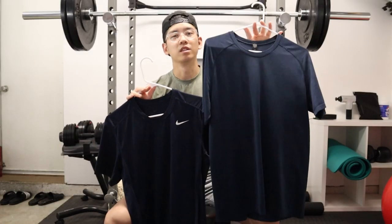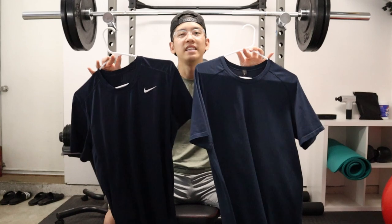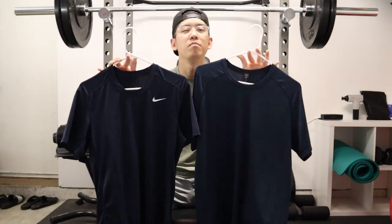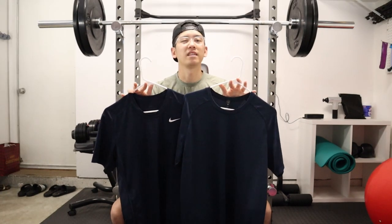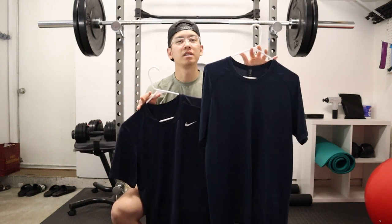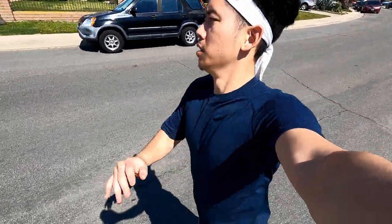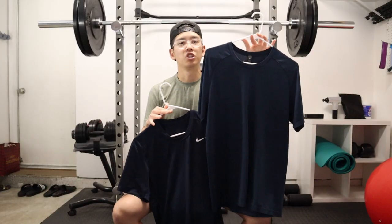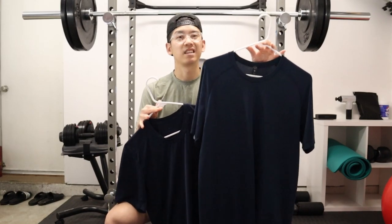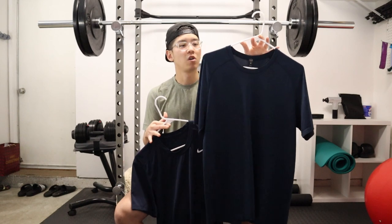The big question is: with the Lululemon shirt at $78 retail and the Nike Dri-FIT at about $20 retail, is this huge price difference worth it? I'm actually veering more on the side of no. I think a big part of that steep price tag is paying for the brand name. The shirt feels great and looks great, but for me the biggest downside is longevity — if I'm paying $78 for a shirt, I'm hoping it lasts a long time. Unfortunately, after about five washes, I'm already noticing it's going to lose its lifespan pretty quickly.